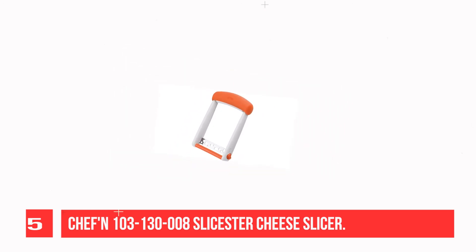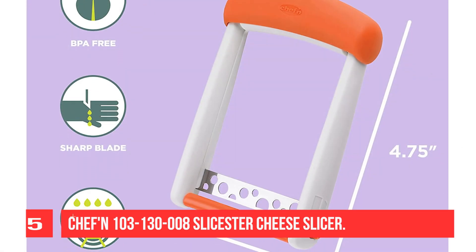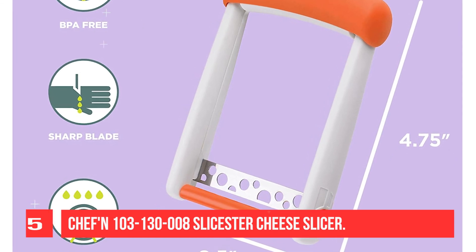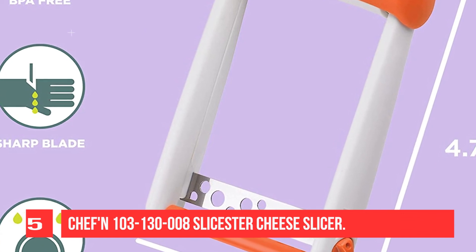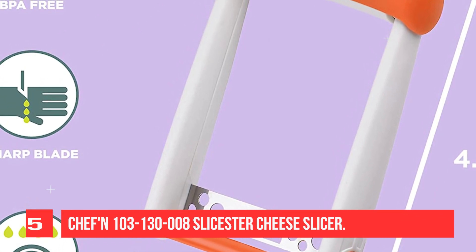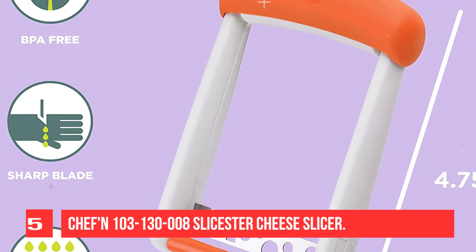It is easy to clean by simply placing in the top rack of your dishwasher. To use: place the slicing blade on cheese and press to slice. Chef'n tools and gadgets are designed to be powerful in their simplicity, so that you can delight in simple food prep tasks as much as in the moments spent around the table.